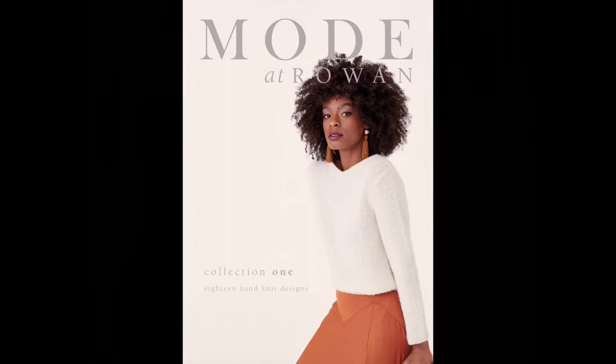The Mode at Rowan collection is available in print. The print collection includes both English and German translations of the patterns. If you'd prefer, you can buy individual digital downloads of these patterns at the knitrowan.com website.